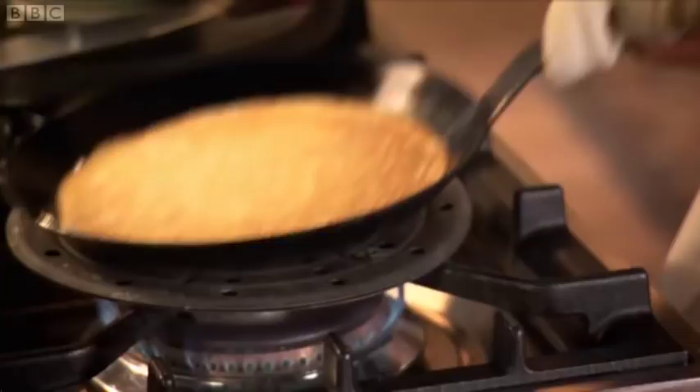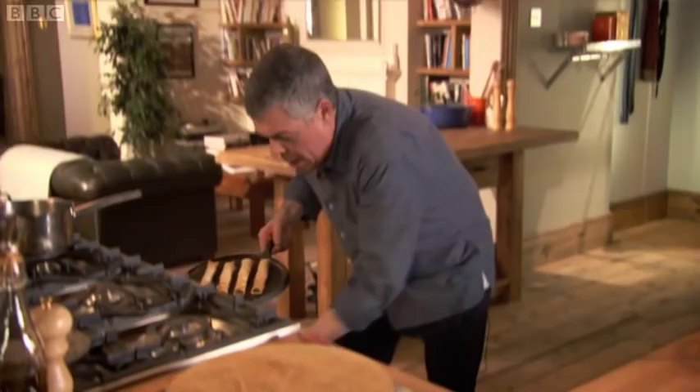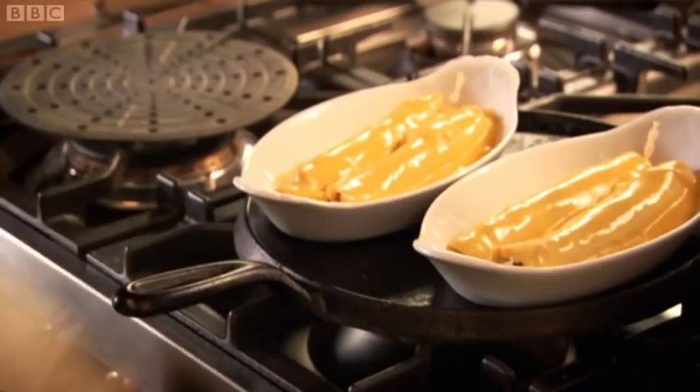Just bang it out. Perfect. Place the Parma ham and asparagus in the pancakes, roll up and put in a baking tray. Cook in the oven for about 20 minutes at 180 degrees until they begin to crisp at the edges.